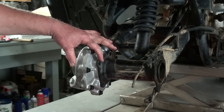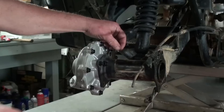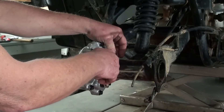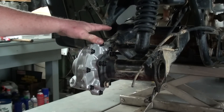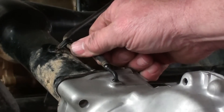Now I'm going to install the bolts that hold the rear end to the axle housing. Now that I've got everything started, I'll go ahead and tighten all this hardware down. Next, we're going to reconnect the vent hose.